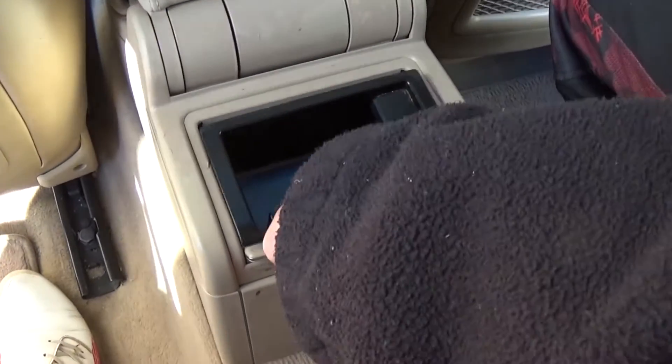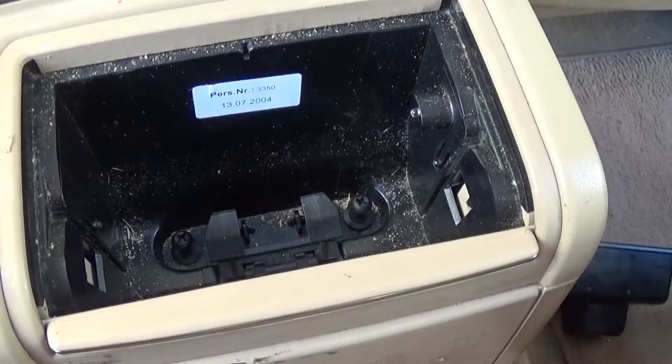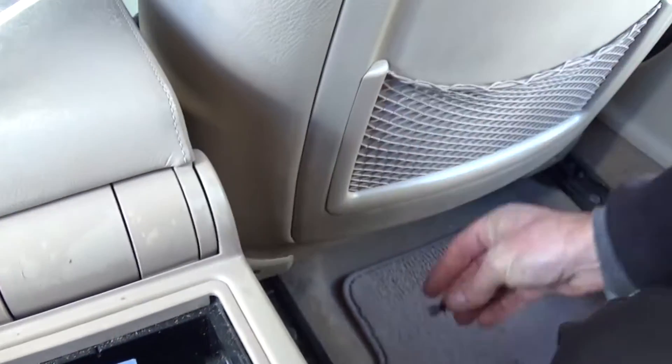First you need to open the ashtray, remove it, and right there on the bottom you have two clips. With a flat screwdriver you need to get them loose a little bit, and then you just pull them out.